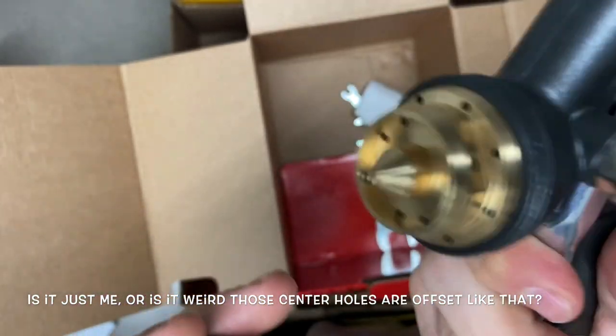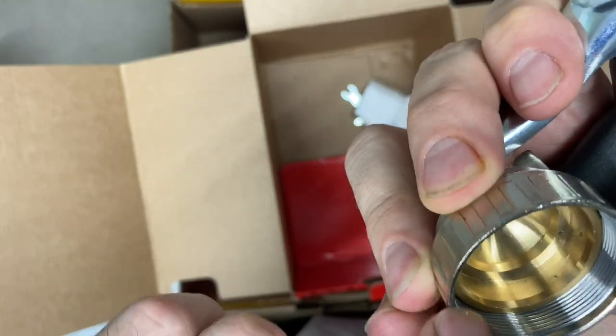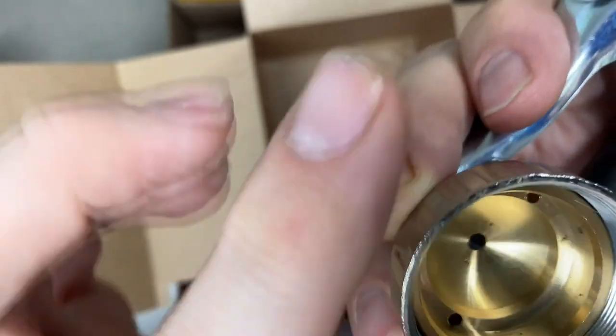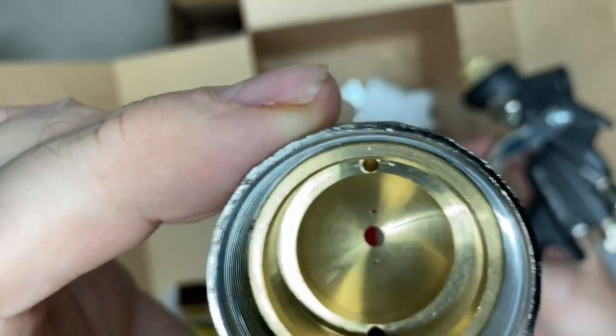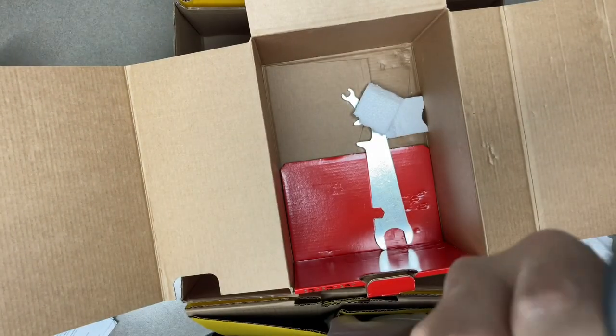Let's take the cap off here. It feels pretty nice for as cheap as it is. You can see how it's kind of cheaply made — a little bit of coating coming off there. But the machining inside doesn't look too bad and both holes look even.